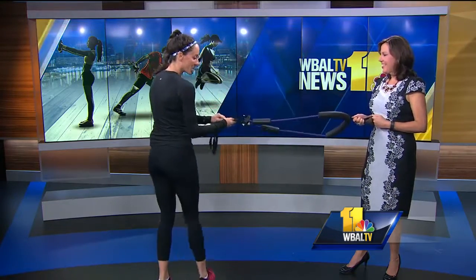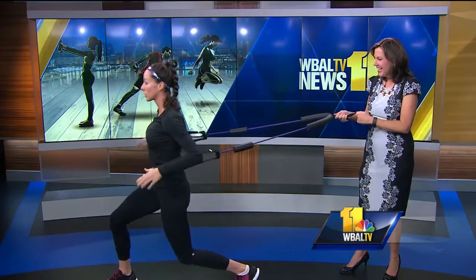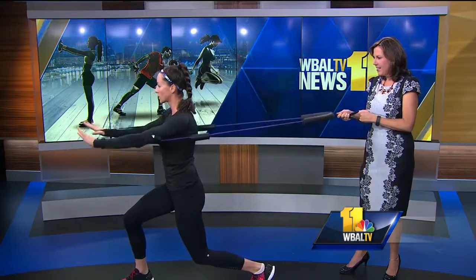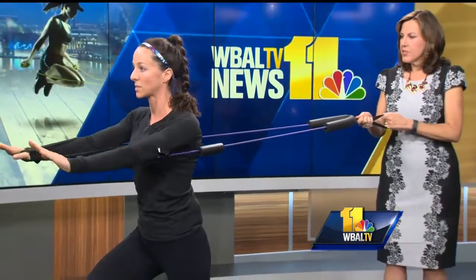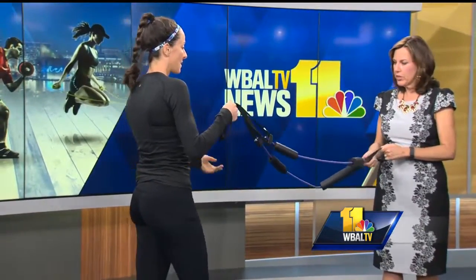Notice both of these exercises are full body, and that's great because you're working everything. Now I'm going to turn this way. You can hold a lunge or stand straight forward, whatever you feel comfortable, and then press straight forward. This gives you greater range of motion than those regular exercise bands — yes, you can lift up higher too.